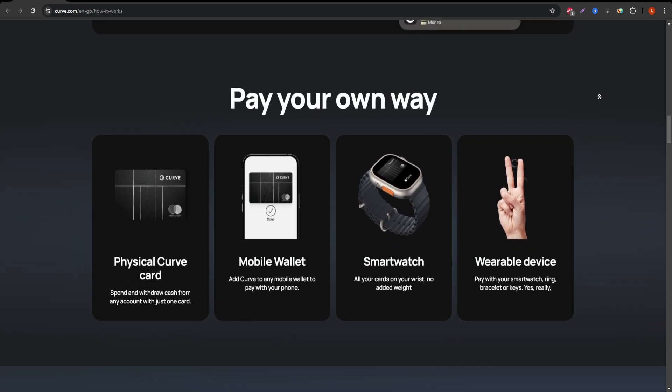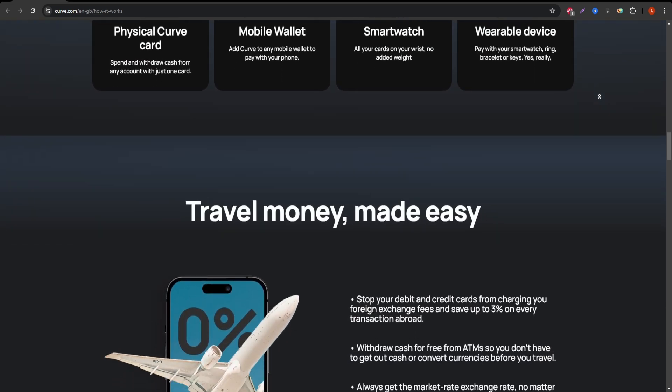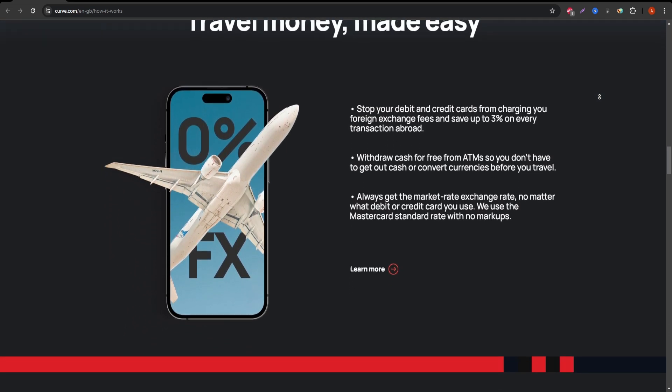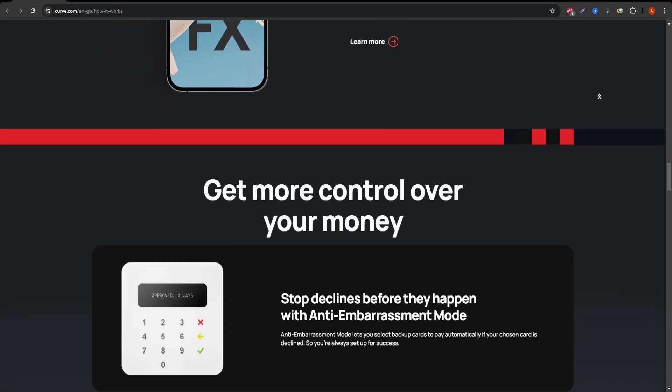When it comes to fees, Curve offers a free plan, but it also has paid plans like Curve X and Curve Black that come with added perks. For example, Curve Black includes travel insurance and cashback rewards. Be aware, though, that these premium services do come at a cost, which we'll break down later in this video.